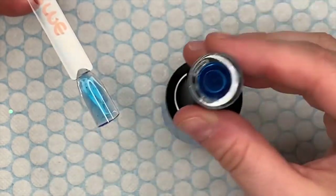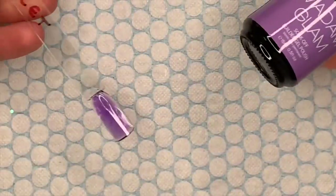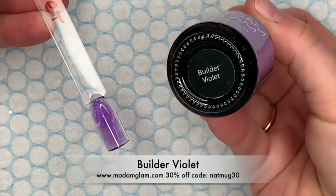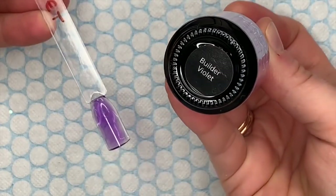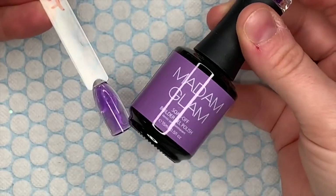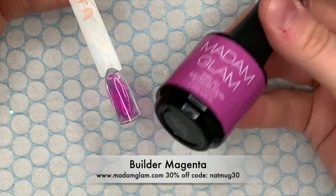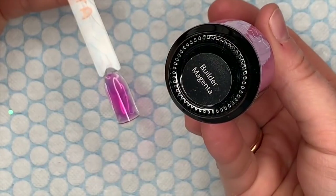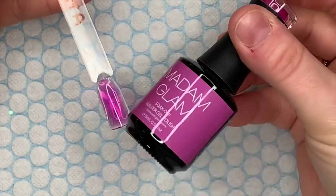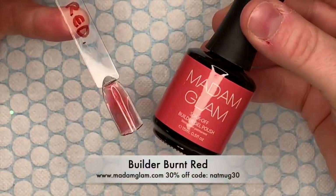Obviously the thicker you put these on, the deeper the color is going to be. Another one of my favorites is Builder Violet — it's just beautiful, I love it so much. Then there's Builder Magenta, which is a very bright pink. And the very last one is Builder Burnt Red — they couldn't not have a red, could they?